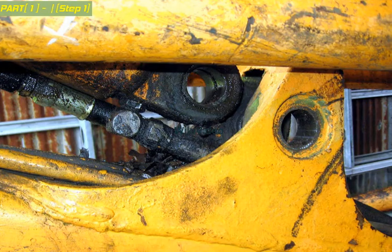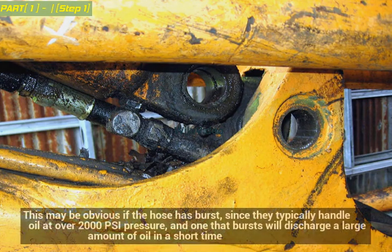Locate the problem hose. This may be obvious if the hose has burst, since they typically handle oil at over 2,000 psi pressure, and one that bursts will discharge a large amount of oil in a short time.